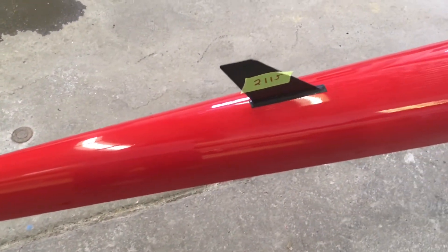I just want to get a shot of the number here. We always put the numbers on the fin, and that's that.